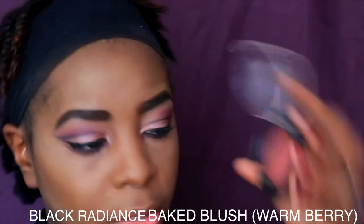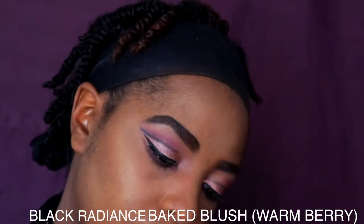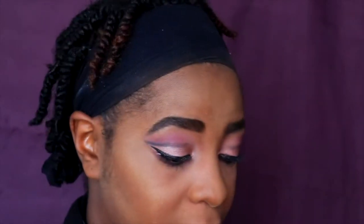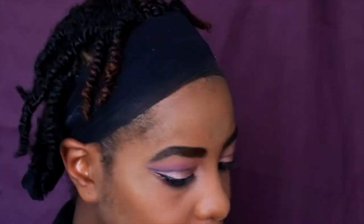For blush, I'm going to use my Black Radiance blush in the color Warm Berry. Confession: I usually pick up everything that ends with 'berry' off the shelves — so if you see me excited, you know why!